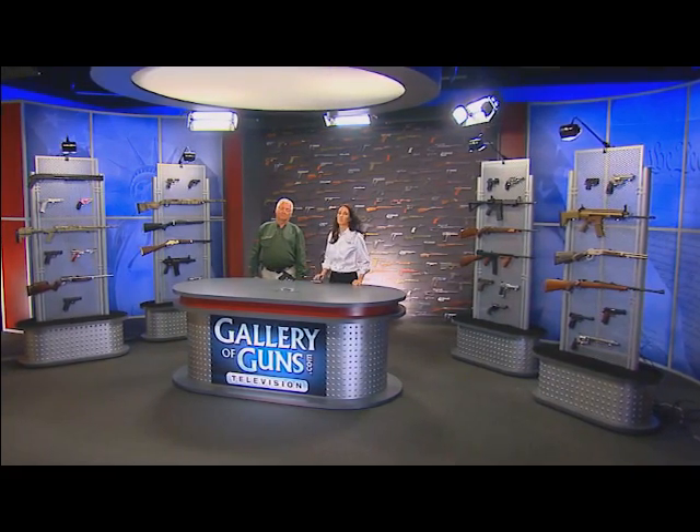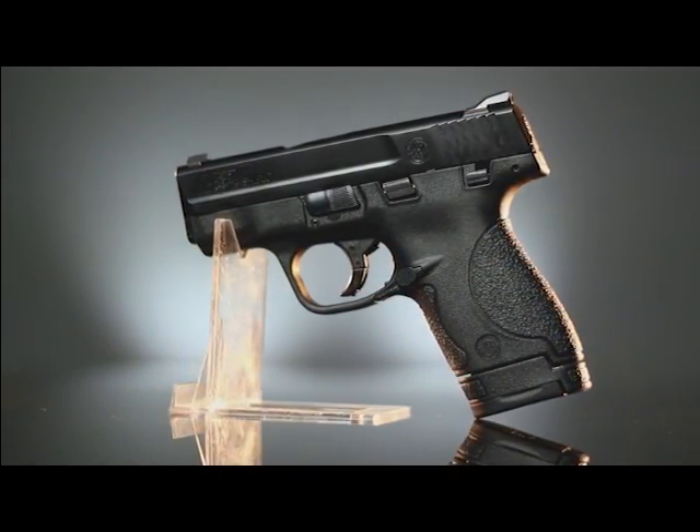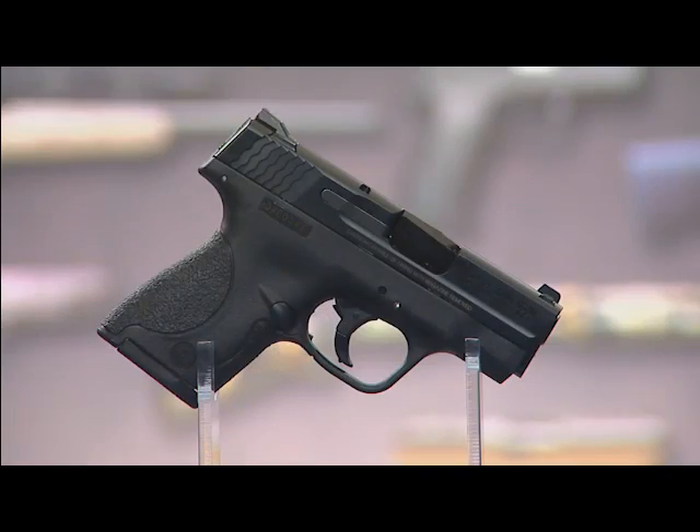Welcome back to Davidson's Gallery of Guns. In this segment, Frank W. James of the Shotgun News is here to tell us all about the newest version of S&W's M&P pistol, the M&P Shield. Welcome, Frank. Thank you, Annemarie. So tell our viewers all about the story behind the design of this M&P pistol.